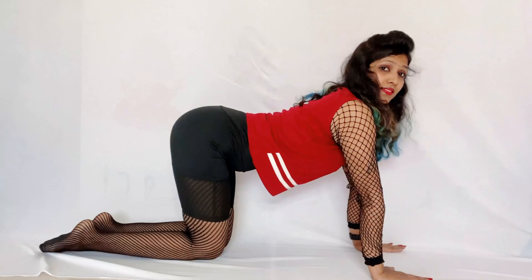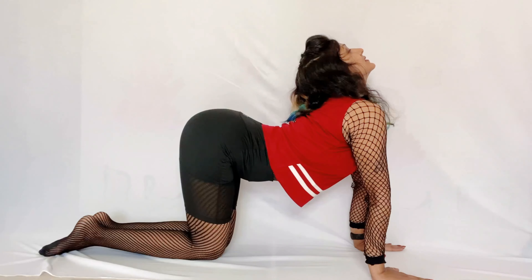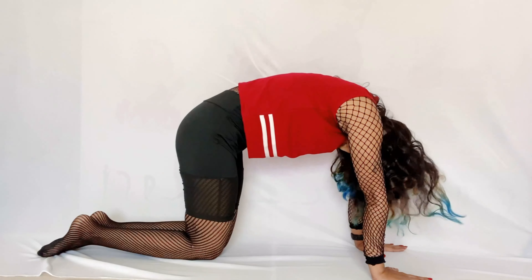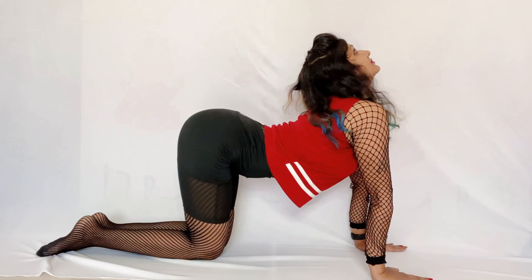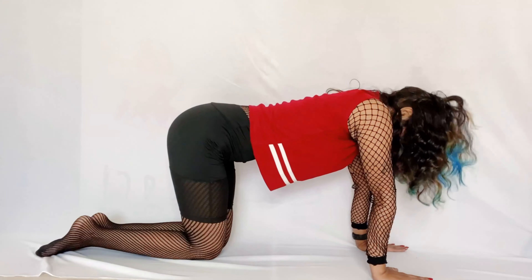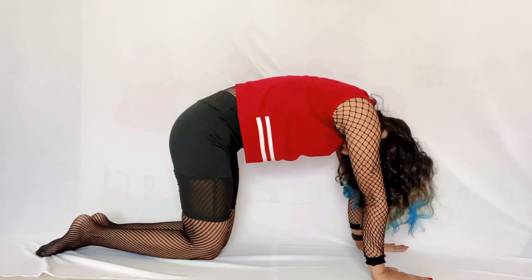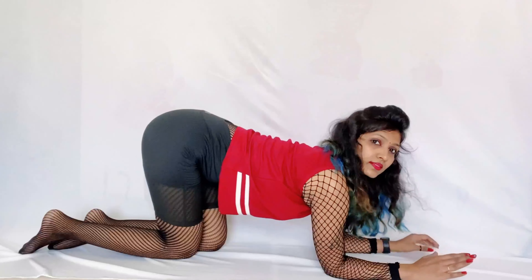Come into a cat pose position. Do inhale and push back to the back and look up as much as you can. Then with the exhalation, put your chin on your chest and make a curl. Again do inhale, look up. With the exhalation, chin down. Again do inhale and up, exhale and down. This is the very basic exercise for lower back pain or lower back flexibility.